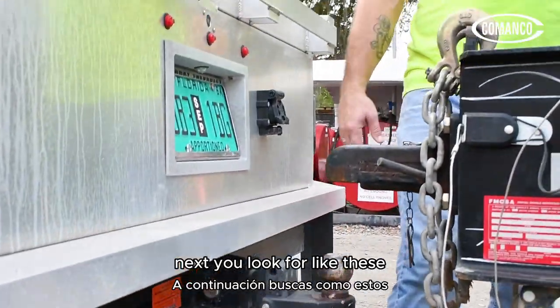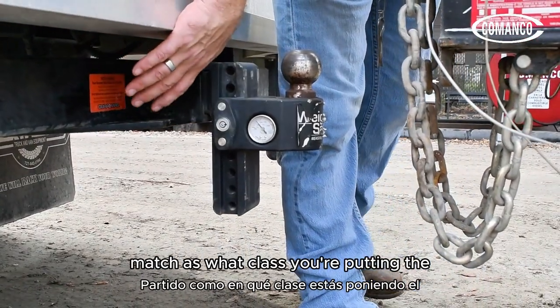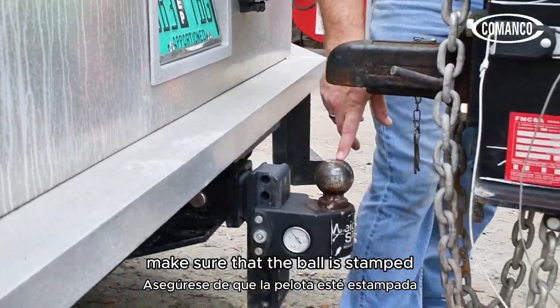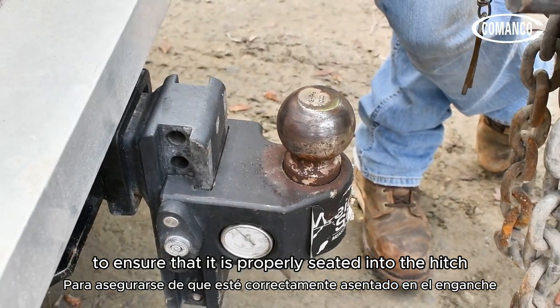Next, you look for markings like these. Make sure that your receiver and the hitch match in class before putting it into the receiver. You want to make sure that the ball is stamped with the size and your weight rating to ensure that it is properly seated into the hitch.